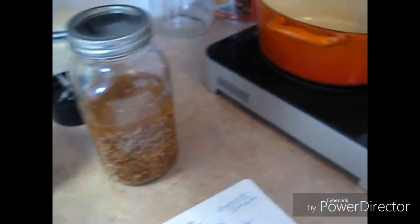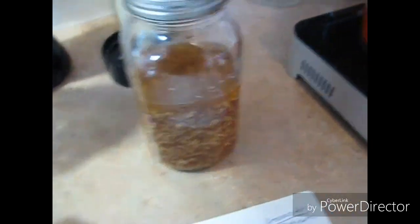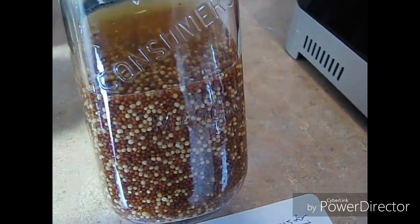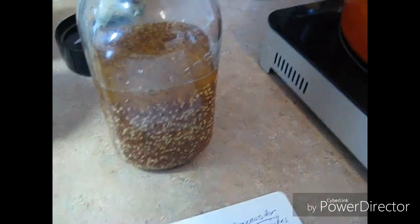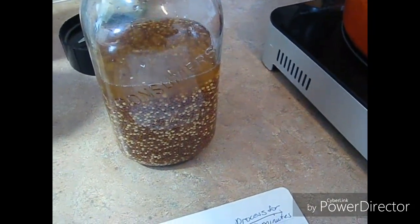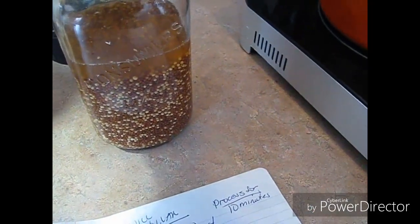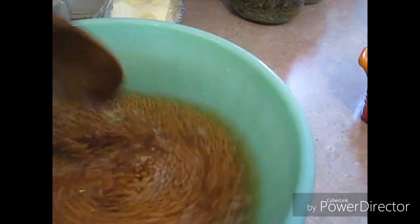Hey guys, so today we're gonna do mustard. Last night I soaked some brown and yellow mustard seed in this liter jar. I'm not gonna write the recipe down below because you have to soak your mustard seeds overnight. I have brown and yellow here for grainy mustard, and then over here I just have yellow for normal yellow mustard.